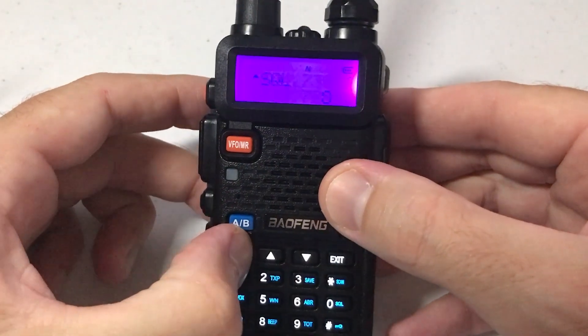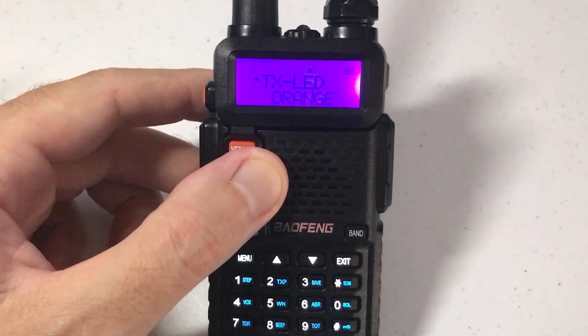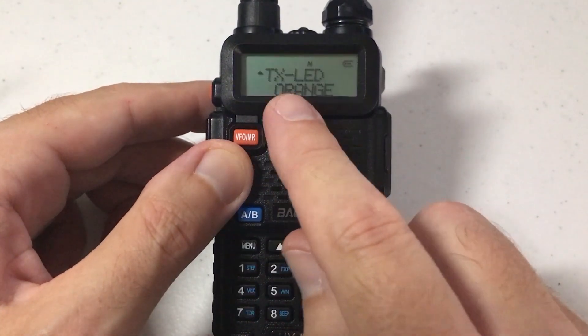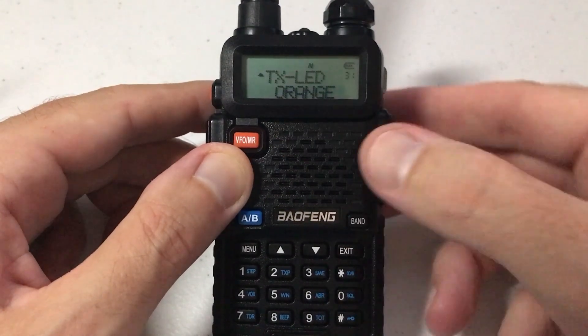We're going to press menu, and then press 3, 1 — that will take us to the setting we're interested in. It says TX for transmit LED, and you can see that my color is set to orange.